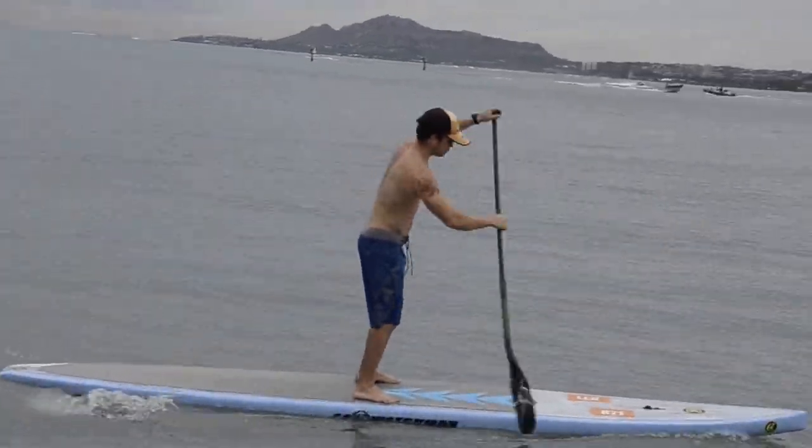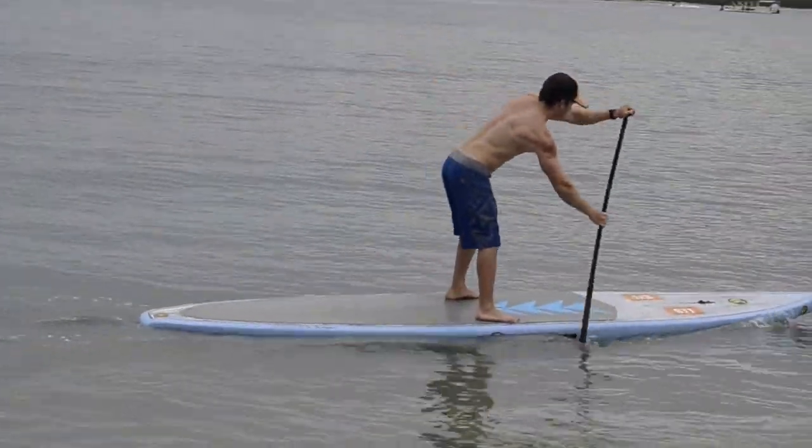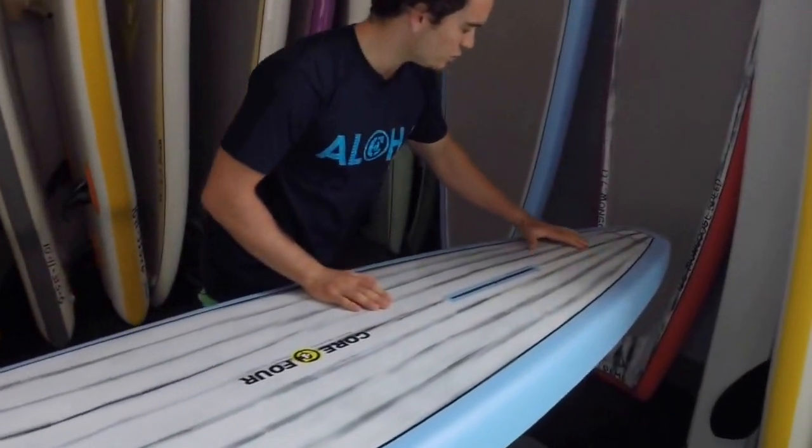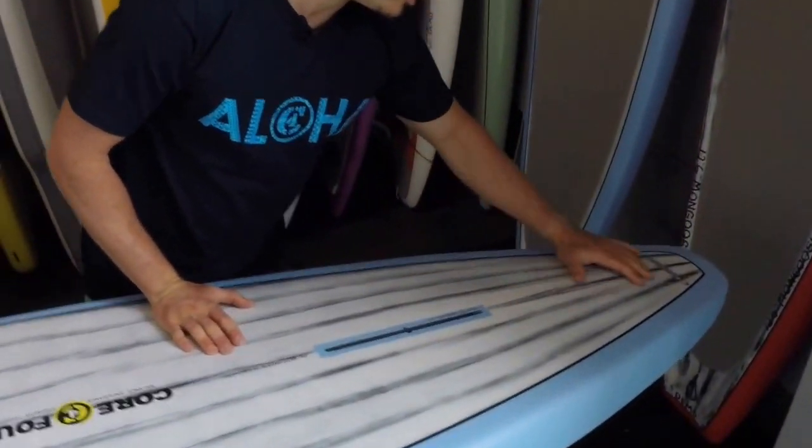As you make your way back you can see the signature C4 Waterman tail, which really thins out and has a nice displacement round feature so it releases water and you don't have the wake that's created by flat tails.